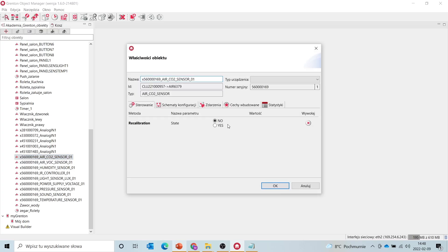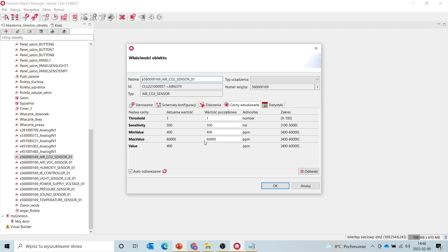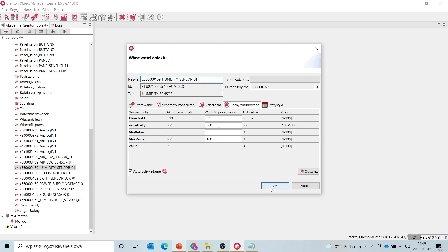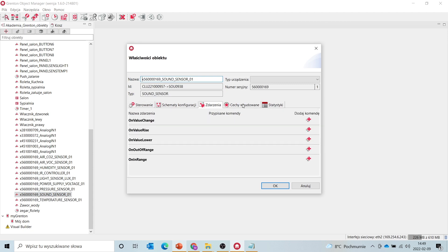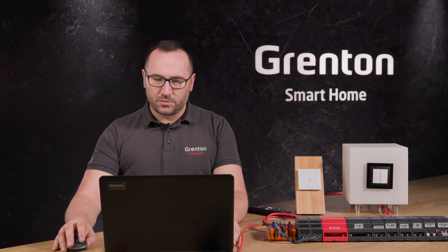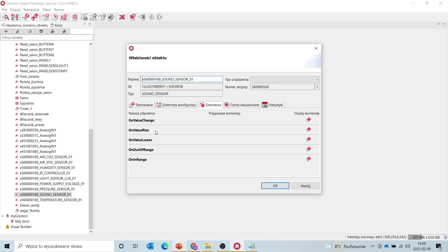Each of these sensors, when you see its built-in features or properties, returns values appropriate for the spectrum it measures. In the case of carbon dioxide, we will show the concentration in parts per million — expressed in ppm values. The value I read on my multi-sensor today is 400 ppm, which means the room we are in has a low carbon dioxide concentration. For the humidity sensor, the value will be a percentage — for example, 39% humidity. The sound sensor will show the noise level in decibels, and you can see how this value changes as I speak louder or quieter. Each of these sensors has its own events — on-value change, on-value rise, or on-value lower — which allow us to build a configuration in our system.